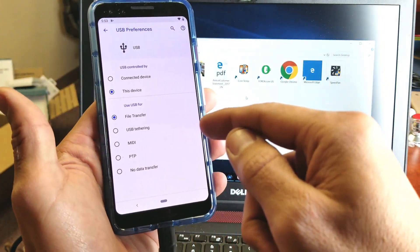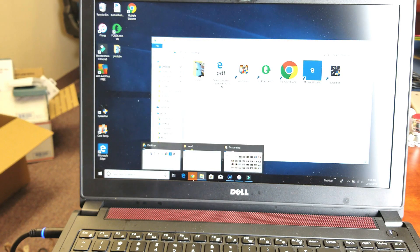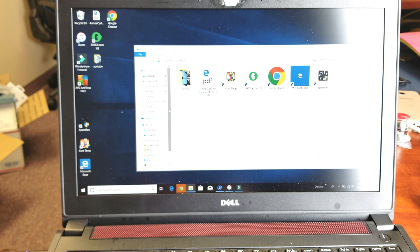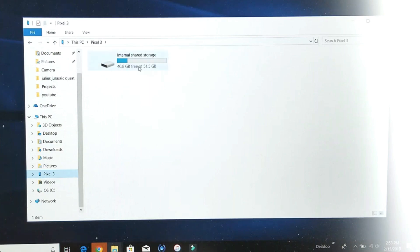I just tapped on file transfer. From here I'm going to go right into File Explorer. Opening that up, I can see Pixel 3 listed right there. I'll tap on that and you can see my internal storage.